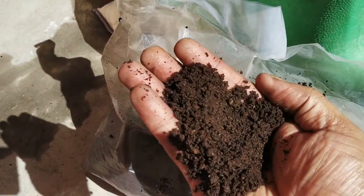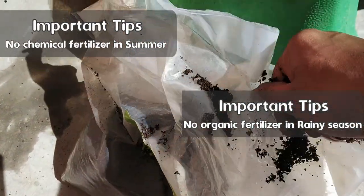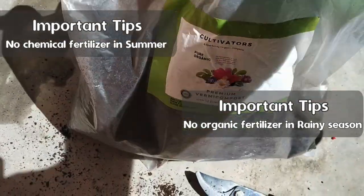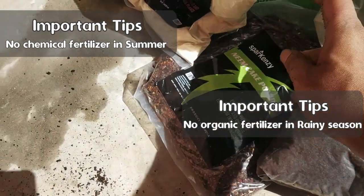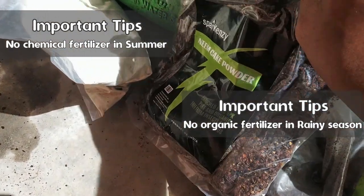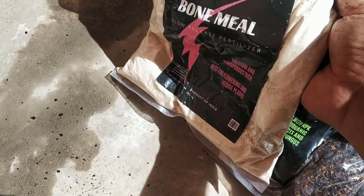One important thing to note: in summer, use only the organic mix — no chemical fertilizer. You should also avoid organic fertilizer during the rainy season, as it may increase the chance of fungal attack. Also note that these doses are for mature plants. When the plant is very small and young, apply fertilizer at about one-fourth of the recommended dose.